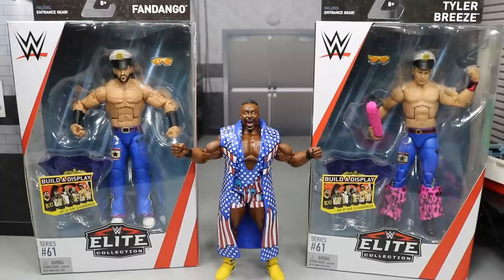What is good everybody, welcome back to another My Day and Toys video. Today we're going to be reviewing three figures from WWE Elite Series 61: Fandango, Tyler Breeze, and Big E.